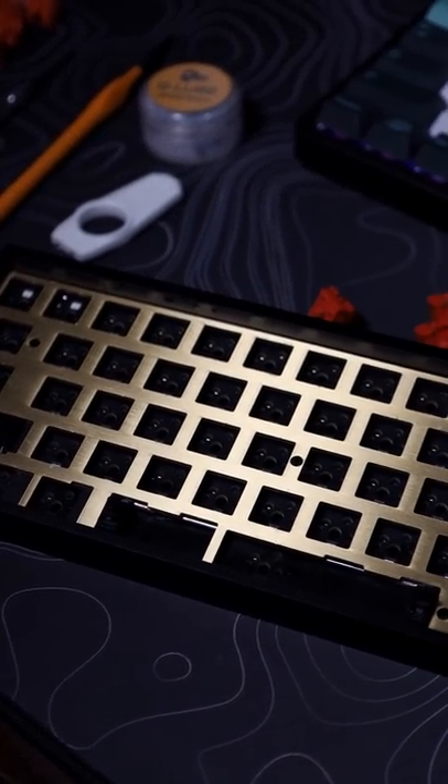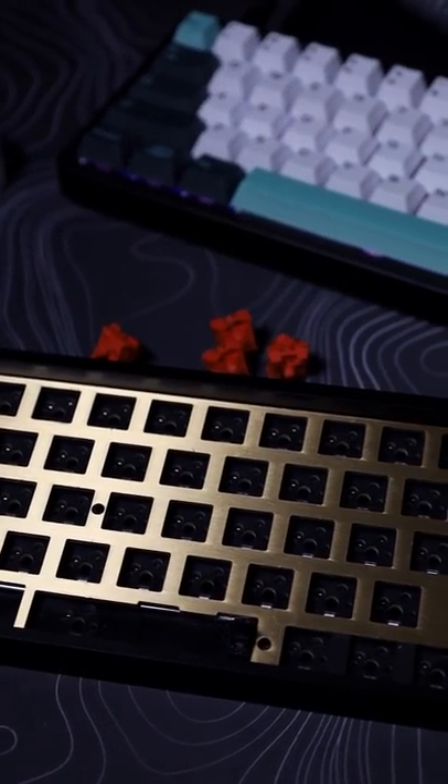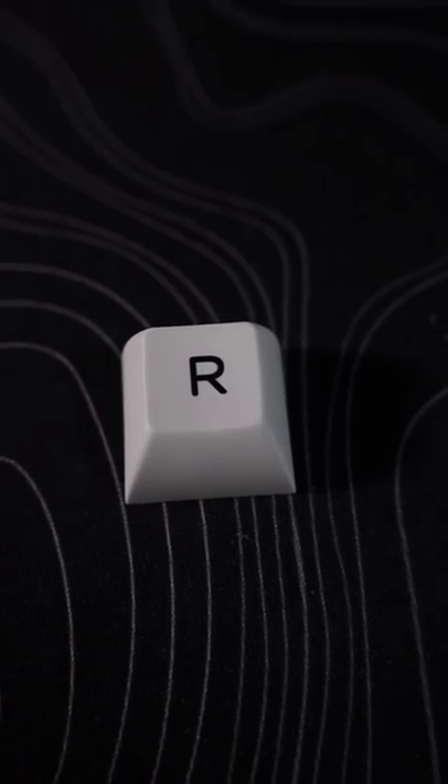I already disassembled my keyboard and cleaned everything. The only thing left are the keycaps. And yes, the R is still off-centered.